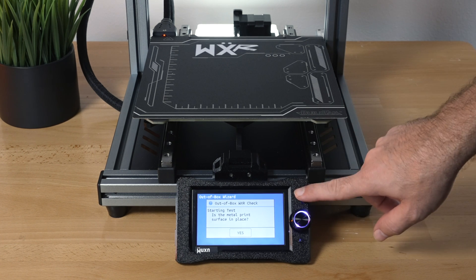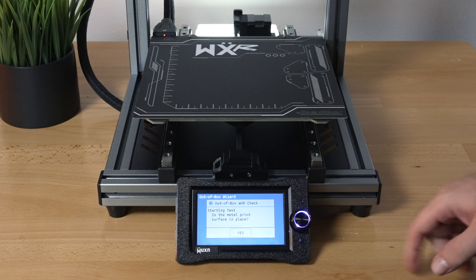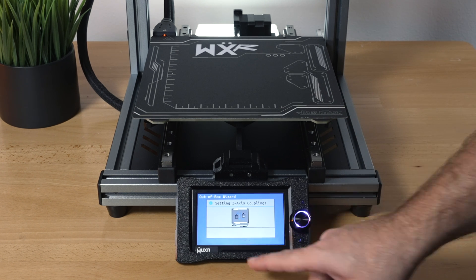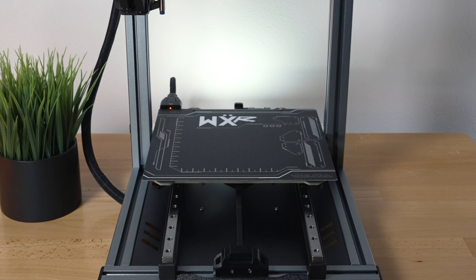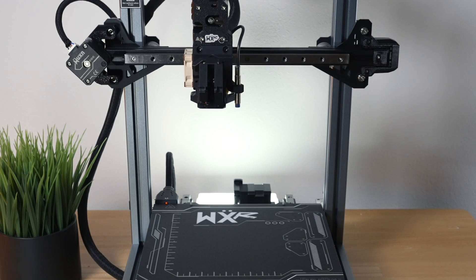The wizard asks if the metal print surface is in place — it is, so we click yes. It turns out it's a touchscreen, which is great, so you have both a knob and touch input. The nozzle and bed are already moving.